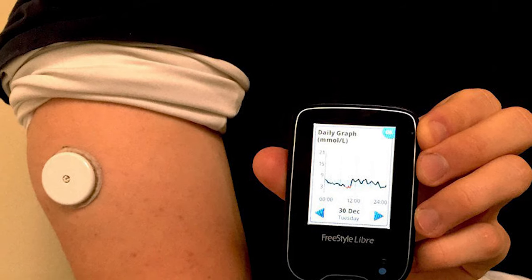Freestyle Libre is not super expensive compared to the Dexcom — it's really not that expensive, so if you wanted to purchase it out of pocket you can do that. But the better option is you can try it for free, because not everybody is going to like the Freestyle Libre for a few reasons I'll explain in a minute.